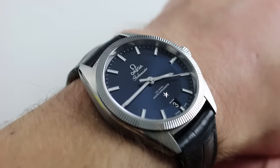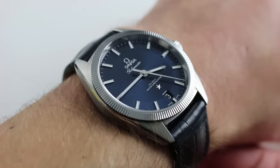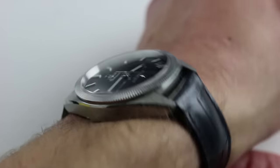Hi, I'm Tim. Welcome to our channel, and thanks for logging on. Today we're discussing the Omega Constellation Globemaster, 39 millimeters in stainless steel and tungsten carbide. You can see and purchase this Omega Piepan Revival on our website.